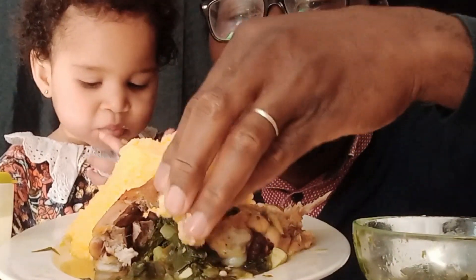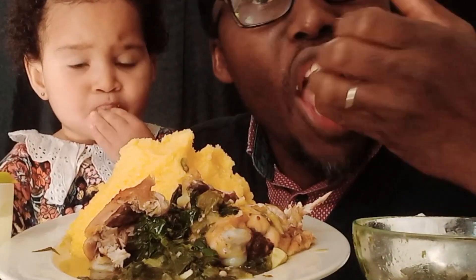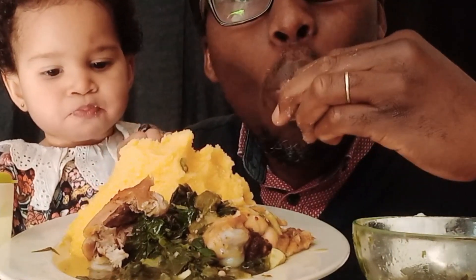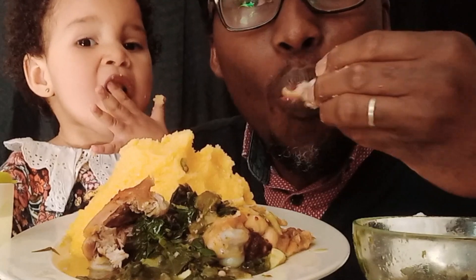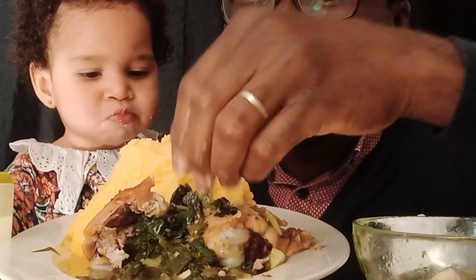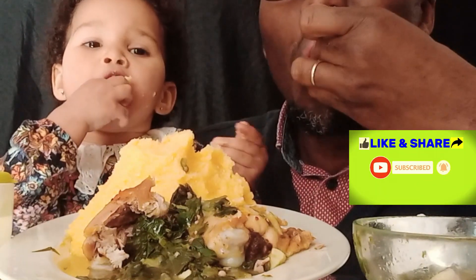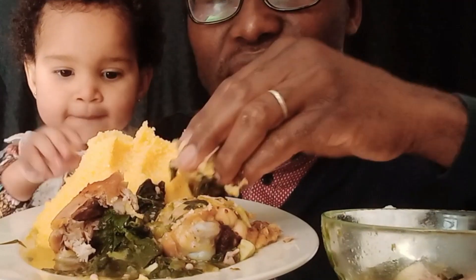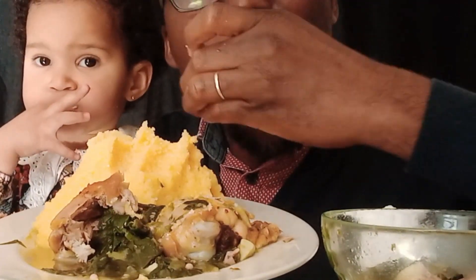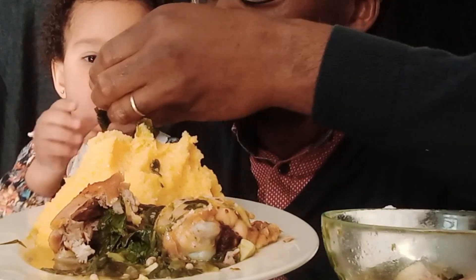Add some coconut oil. I will pop it up in the pan. I will put the menu in the pan.